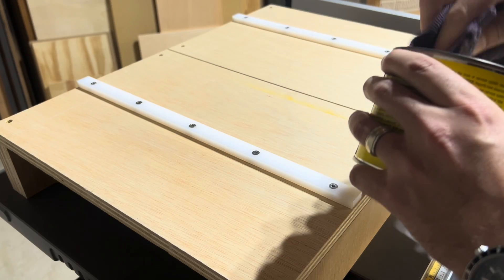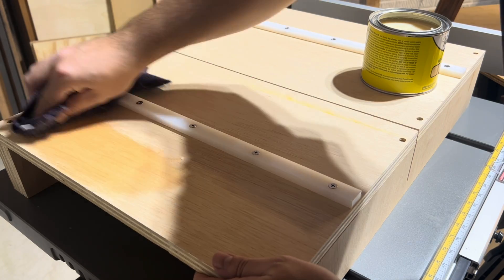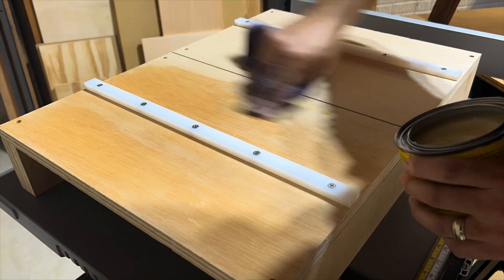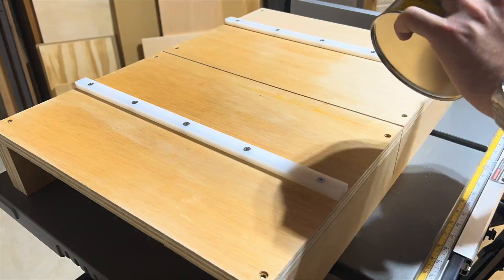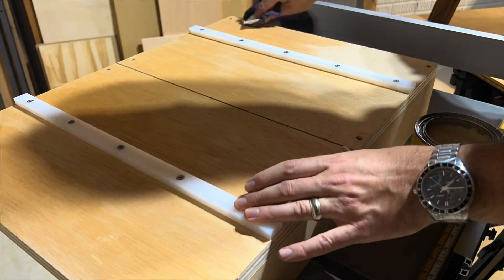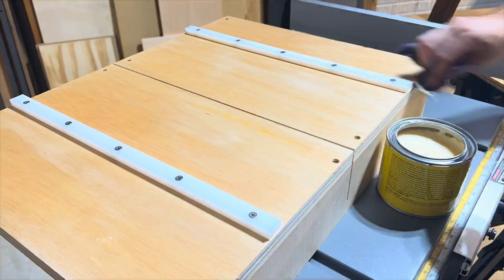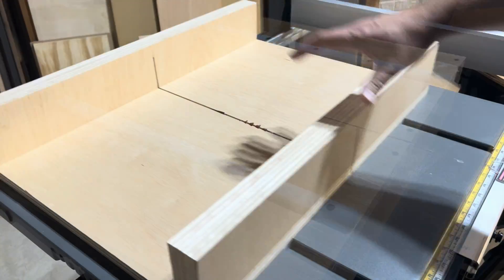The secret sauce to making the sled slide nice and smooth is paste wax. Apply paste wax on the base, wait about 15 minutes, then wipe off as best as possible. Paste wax is also excellent to use on the top of your table saw. This is super quick and easy to do and allows the sled to slide nice and smooth along the table.